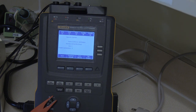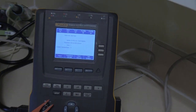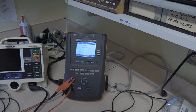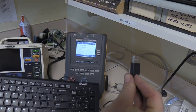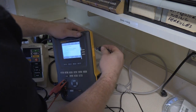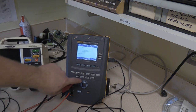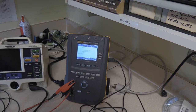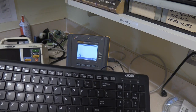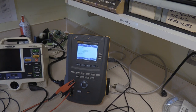So what we're going to do is get into the test sequence and alter it. Let's remove this and remove the ECG leads. I'm going to use a standard off-the-shelf USB keyboard and connect it into the side of the ESA-615. That way, instead of having to use the keys on the ESA-615, I can now use the keys on the keyboard.